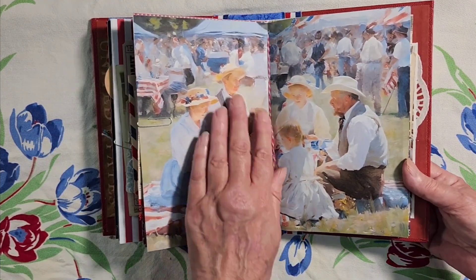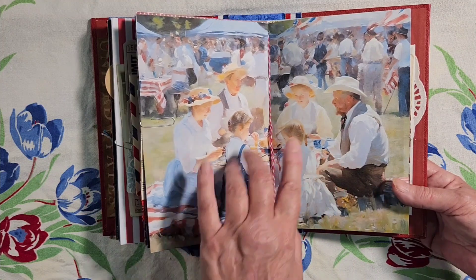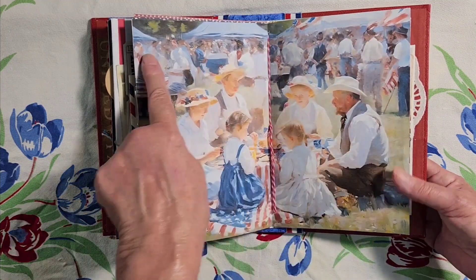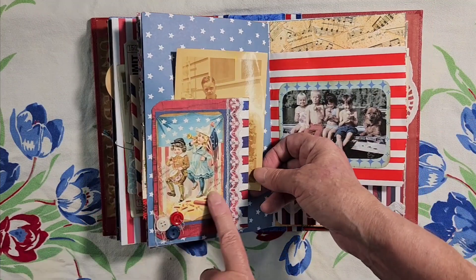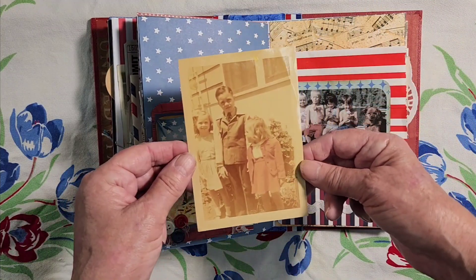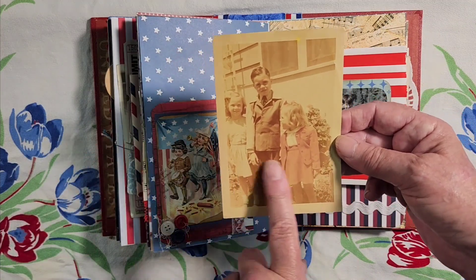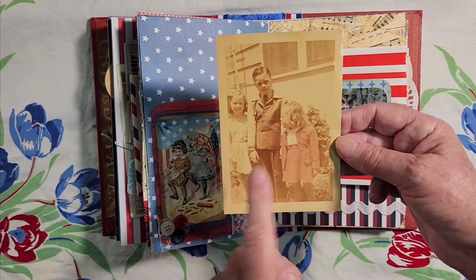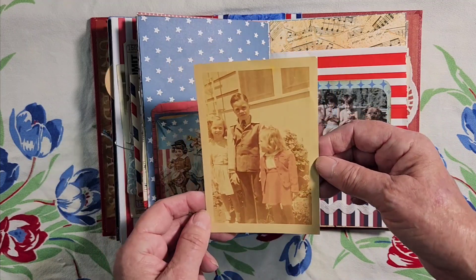Here is another community picnic scene — they're having their lunch sitting on the blanket and there's a lot going on in the background. Here's some cute children playing their musical instruments. Now here these are really faded and discolored, but there are three little kids dressed in their red, white and blue outfits — it's kind of hard to see the colors because it's so discolored.